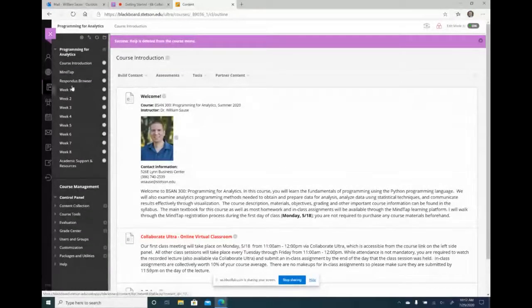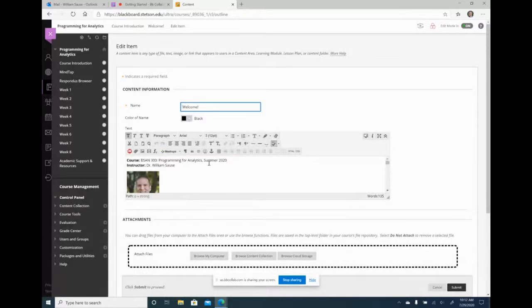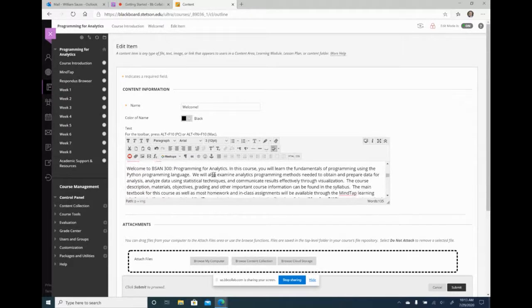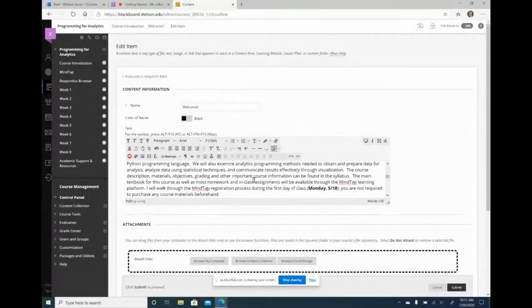Now it's pretty much similar to my summer course. There are some things I have to adjust — I have to add additional weeks. My course introduction needs to change because it's no longer summer of 2020. I'm going to go into my welcome item and edit it to change it to fall 2020. Everything else I can keep, though I do want to change the course description down here because there are things I do in the summer I don't necessarily do in the fall.